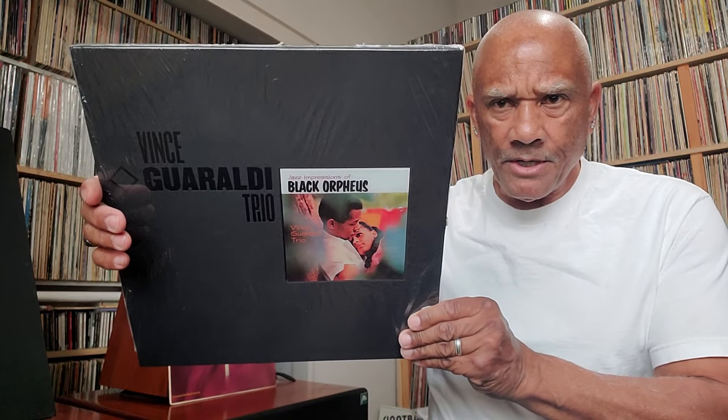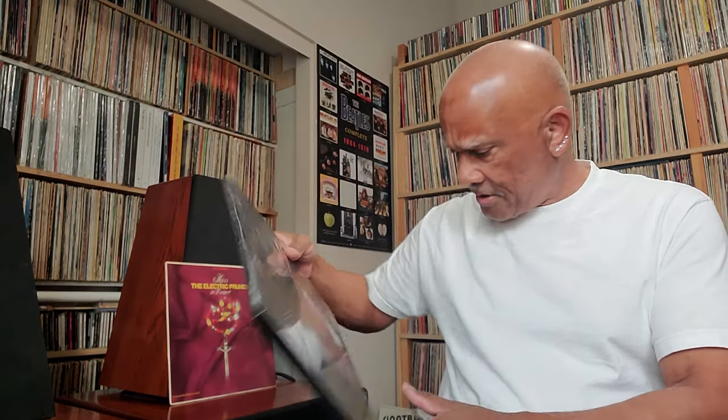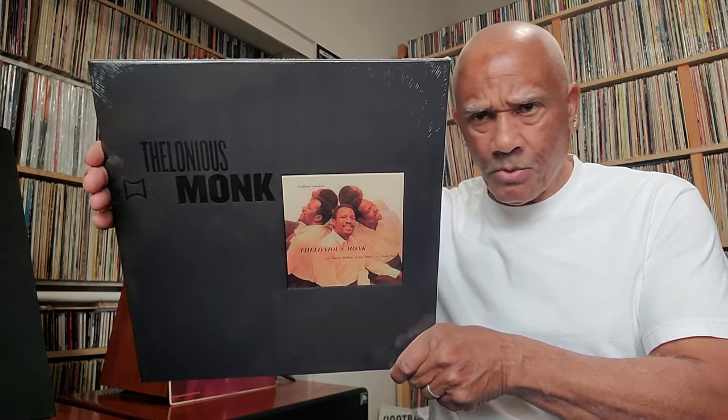These two I recently got — they're still sealed, I ain't even got to them yet, and I don't even know if I'm gonna get to them throughout the holidays. This one is Black Orpheus by the Vince Guaraldi Trio, on the Craft Recordings One Step version. I'm looking forward to listening to this, because I have a couple of earlier pressings of this record. Brilliant Corners by Thelonious Monk — Craft Recordings One Step. I got this one on sale along with the Black Orpheus — something like $27 off, so I couldn't afford to pass on that one, because I love the records.